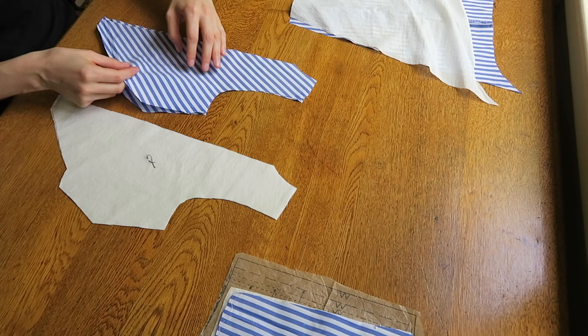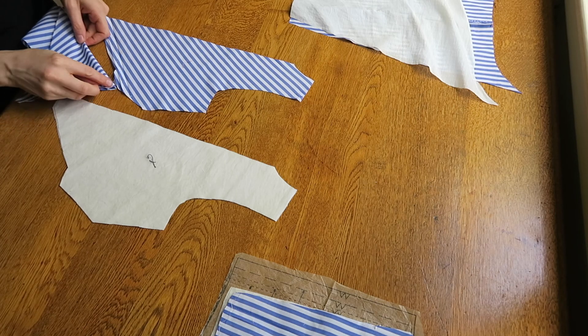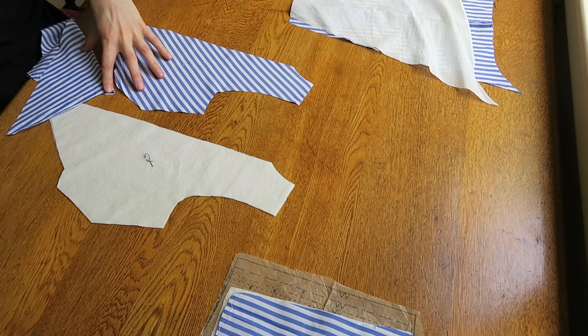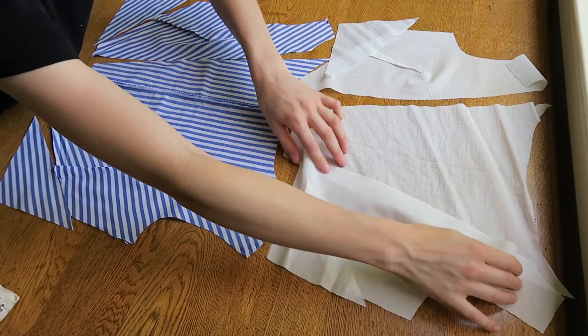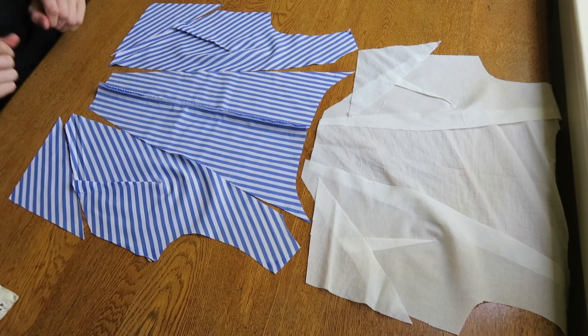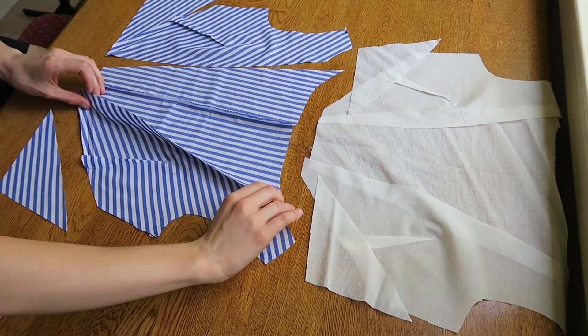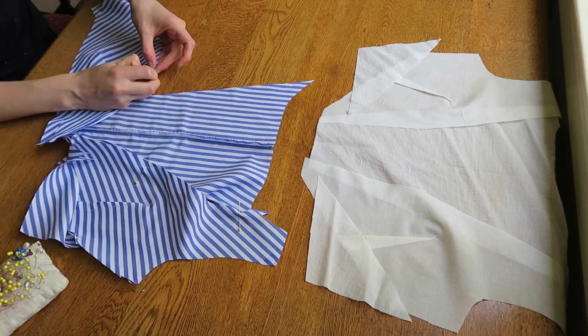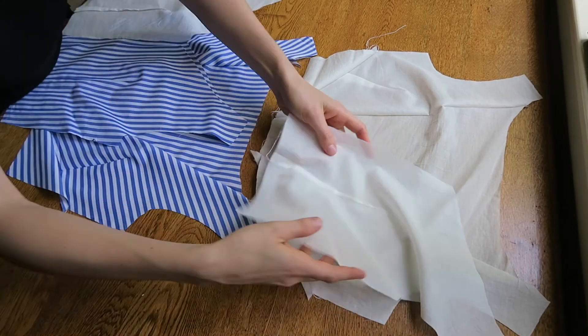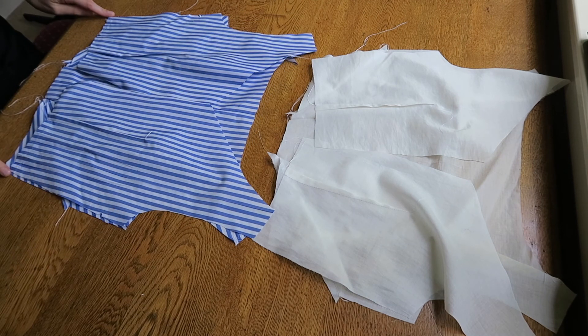Do the same on some lining fabric. Mark, pin, and stitch any darts or pleats. Then begin assembling your bodice. Make the lining and outer fabric at the same time — this makes the whole process more efficient. Stitch the bodice front to side front and side pieces. Then place the back pieces matching the side seams and shoulder seams and stitch together.